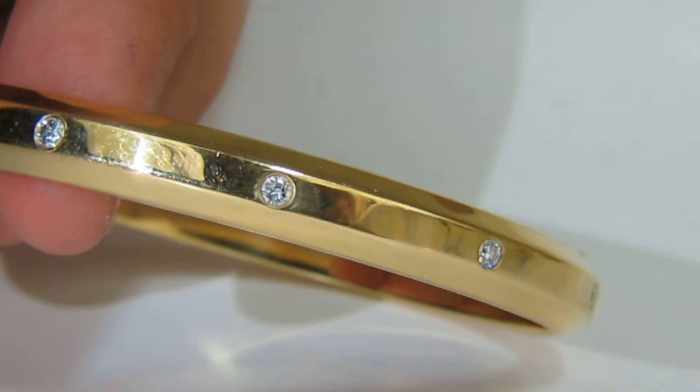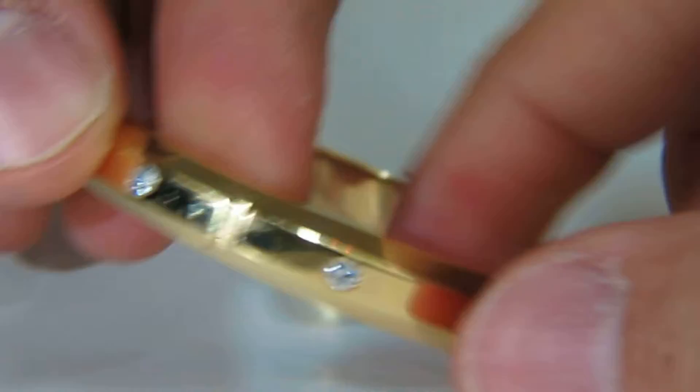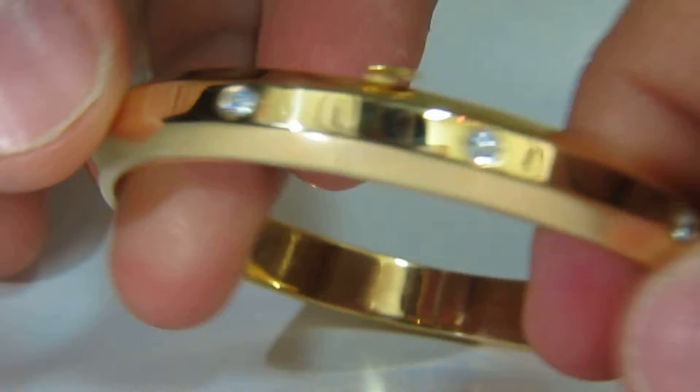Welcome to Avis Diamond. Here is a video of the 80-point Eternity Ladies Bangle Bracelet.